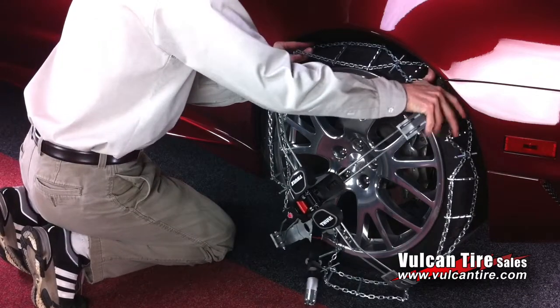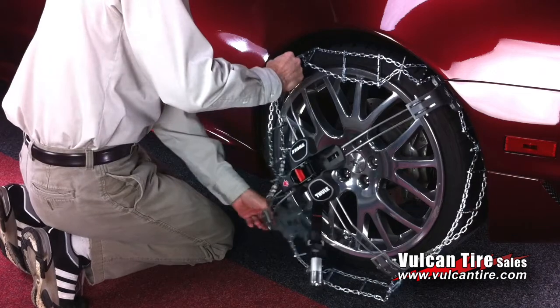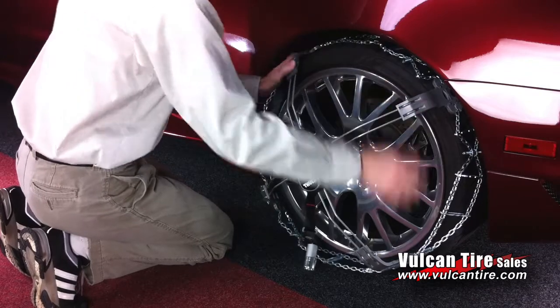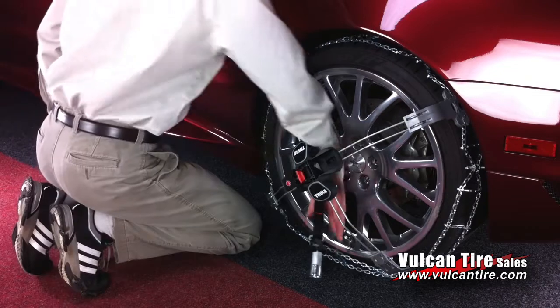Unfold the chain and place it around the tire as shown. When the chain is firmly in place, you will then slide the adapter onto any lug nut.